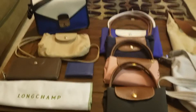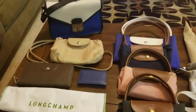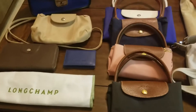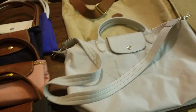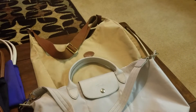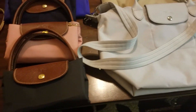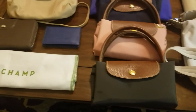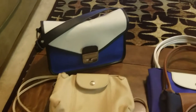Hello, hello, hello again. So this is my Longchamp collection, and it's grown by three in the last four months. So I just thought I'd do a quick — not really a review — just want to show my pieces.